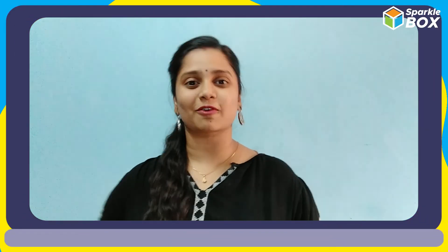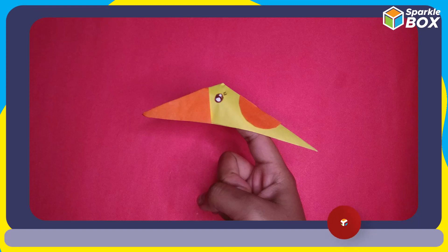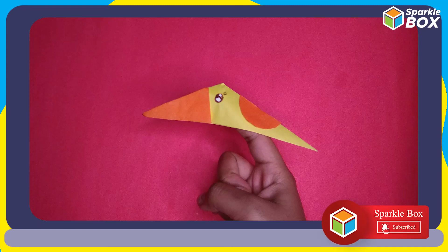Don't forget to like and share this video with your friends. Thanks for watching. Subscribe to our channel Sparklebox for more of such amazing DIYs.